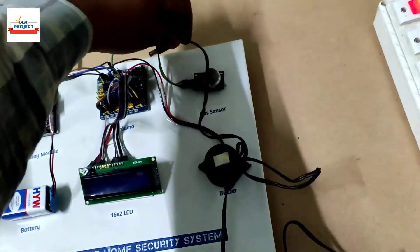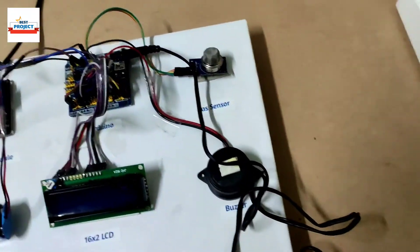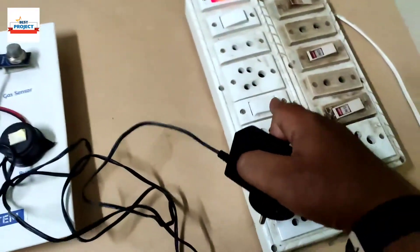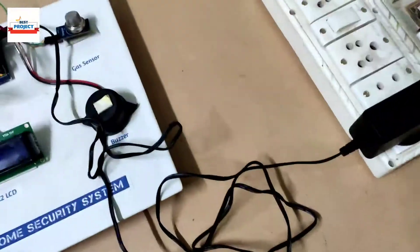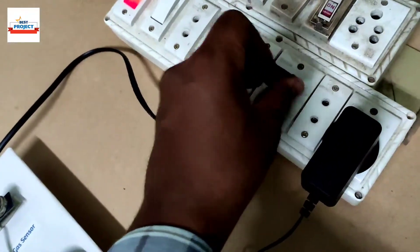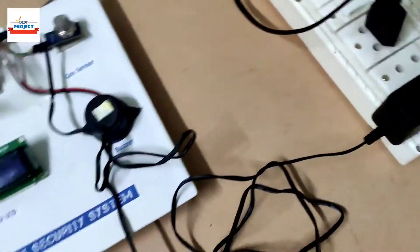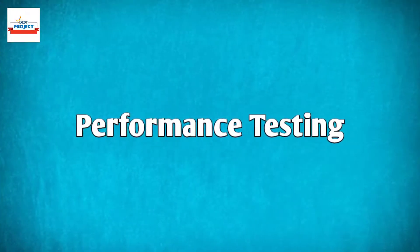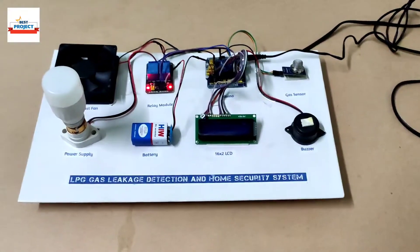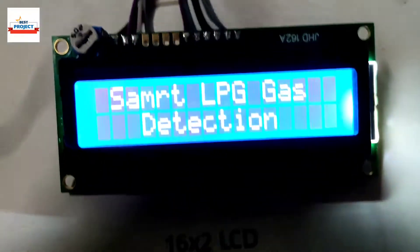Let's connect the 12-volt adapter to our model. Now we need to plug it into the 230-volt power supply. We also supply power for the lamp plug that is connected. We have done all the arrangements and now it is time to start the model by turning on the main switch.